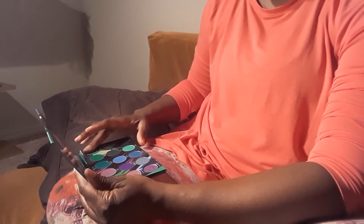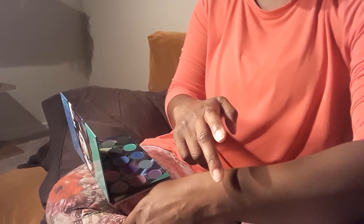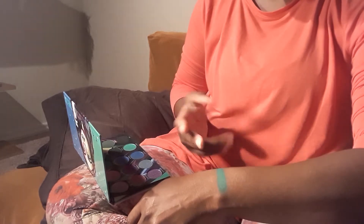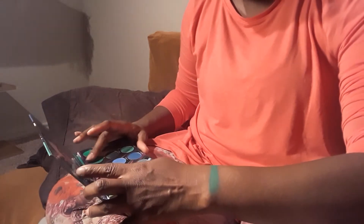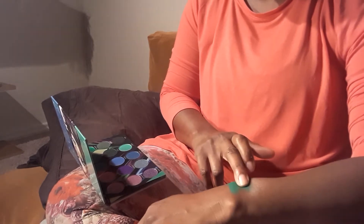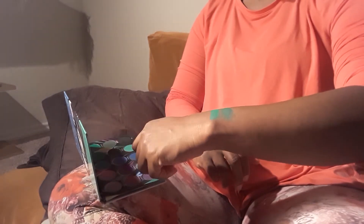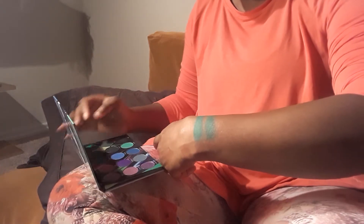I'll start with the greens. Oh, this is Mahia — let's see what we can do here. Oh wow, holy moly, goodness! Okay, this is Aaron — very, very similar, a little bit darker and a little more blue in it, but still very much a rich green. This is Rhee.